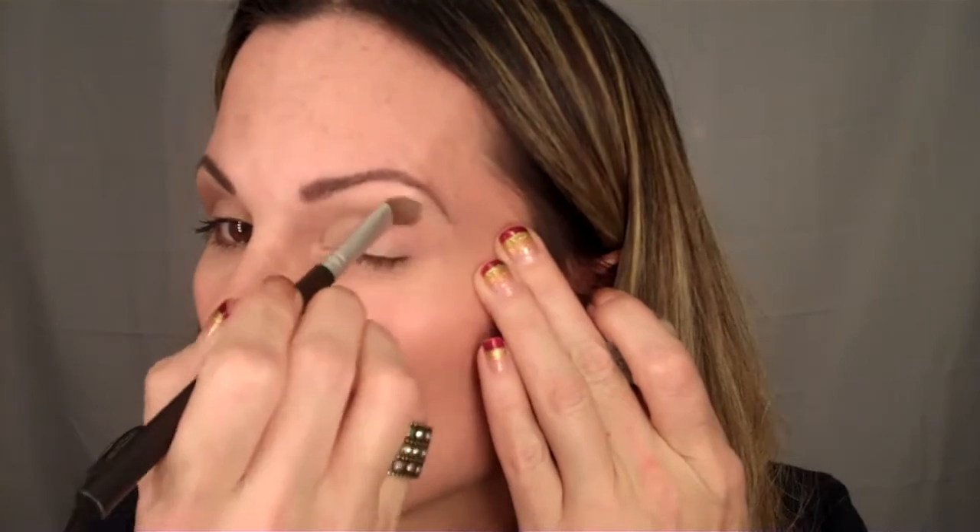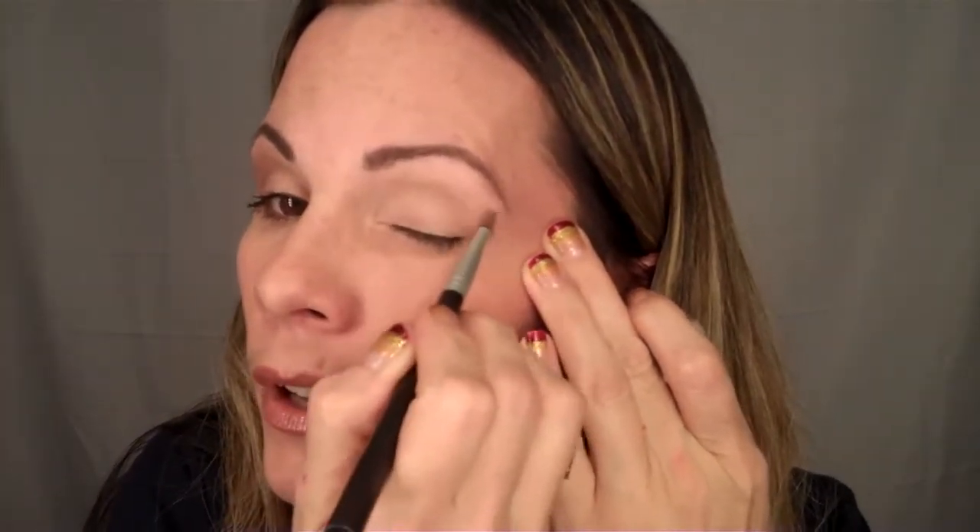So what you need to start off with is some kind of eyeshadow base — a creamy one. I typically use the Urban Decay Primer Potion, and I'm going to try something a little bit different today and actually use a brush. You can also use the NYX eyeshadow base, a paint pot from MAC, or a heavy concealer.